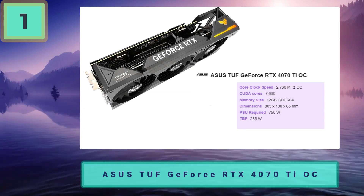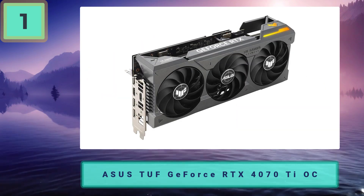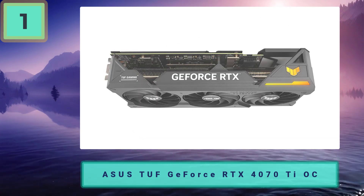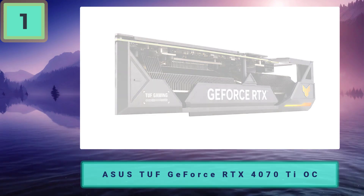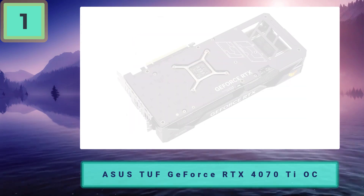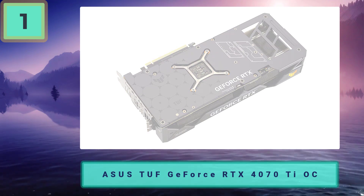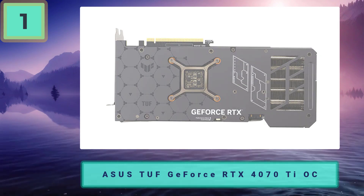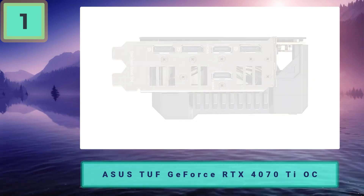Along with great build quality, it aims to last quite a while, pushing beyond other offerings, though it does come at an extra cost. The improved cooling ensures it doesn't overheat, keeping up performance in the long run. It comes with a 2,760 MHz overclock and a 3.25-slot design. Pros: solid build quality, excellent cooling, overclocked for top specs. Cons: more expensive, pushing well above the card's MSRP.